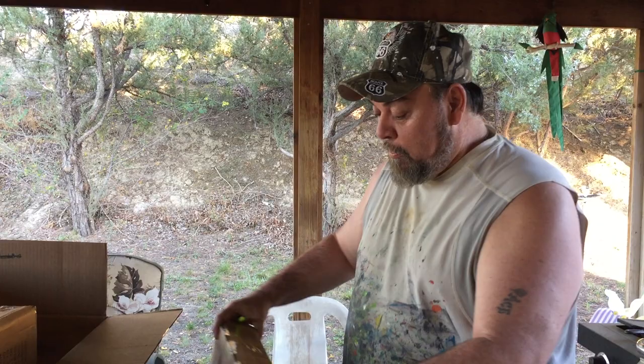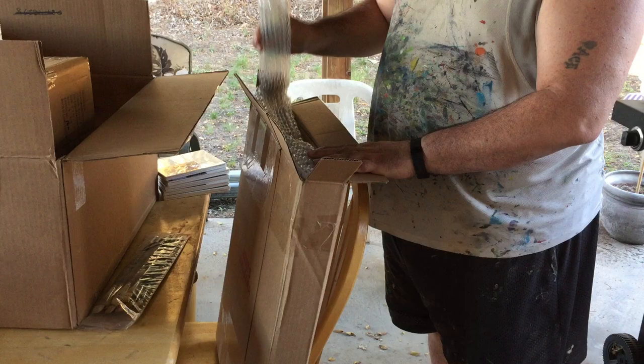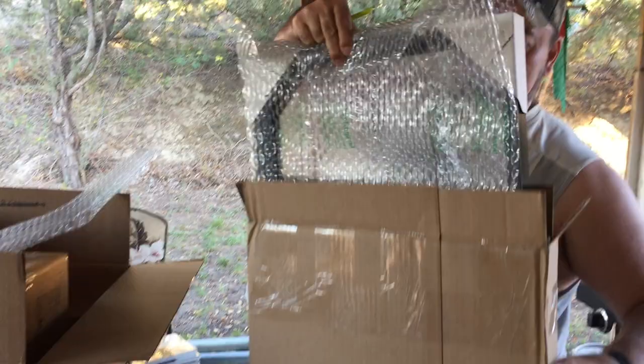Hi everybody. Sorry I didn't get to include this because I got interrupted, but we're going to do reveal time on this wonderful frame. I ordered a different type of frame here because I want something a little bit more solid for my website. I bought wood ones but they kind of seem flimsy, so I wanted something a little tougher. Let's see what I got here.